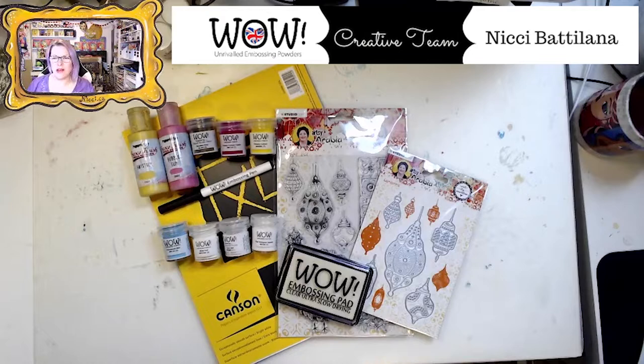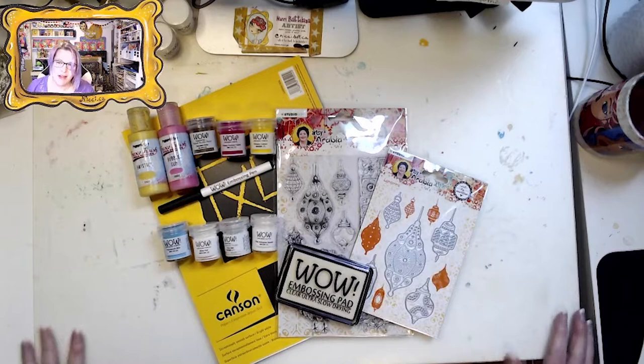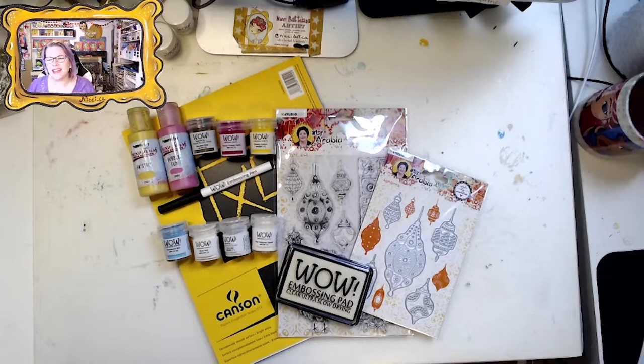Hello everyone, welcome back to the Art Playground. My name is Nikki, I go by nikki.ca online. Today we are going to do a tea-inspired journal page, and I am thinking about a favorite ride at a big amusement park. That's the inspiration for this page — it will pull together and you'll see what I mean soon.